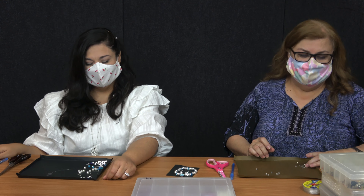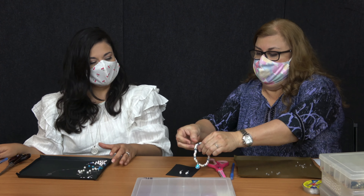Hello, welcome to the Harlingen Public Library. My name is Margaret. And I'm Naomi. So today we're going to be doing our DIY jewelry: craft a bracelet and the earrings.